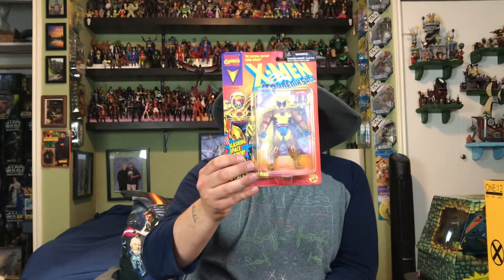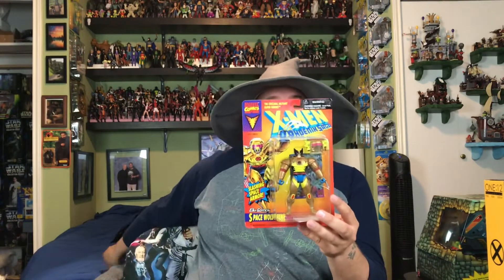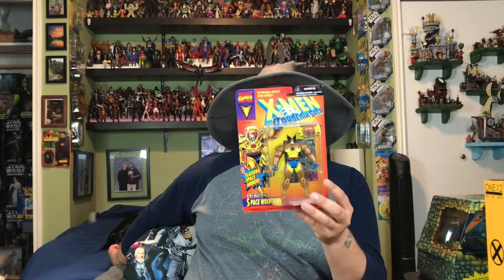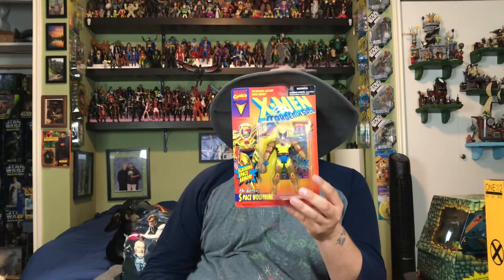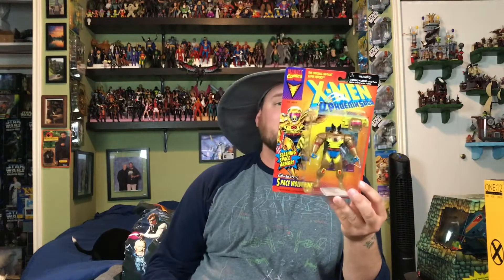Next up, you know I had to get some X-Men Toy Biz in this week. This is one that I did not know about because it's the eighth edition — it's Space Wolverine in a gold space suit, very cool looking. Of course you have the card art that is particular to the individual character, which I love. He's got very bright vibrant 90s colors — oranges, blues, yellows, very cool looking. I'm still on the hunt for the Blackbird Jet and the Blackbird Jet playset, but those are going for quite a pretty penny.